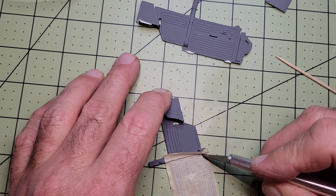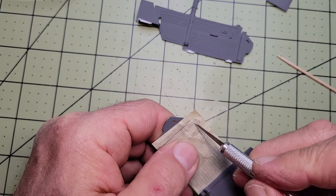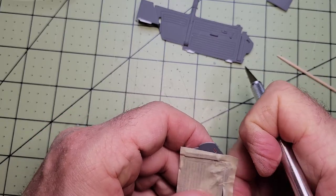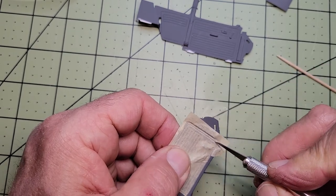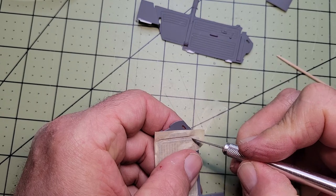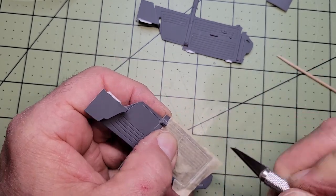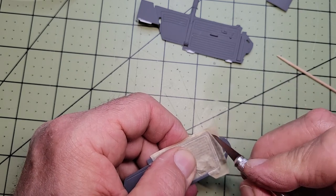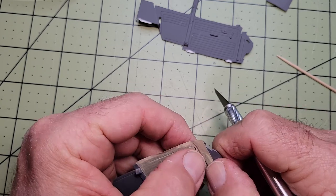If I can find it again, I'll put a link to the image down in the description. When you're cutting out the mask, you want to grab a brand new blade for your Xacto. I didn't do that, and you're about to see what can happen — I tore the mask a little bit. I was able to recover, but it could have been worse.